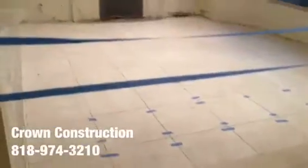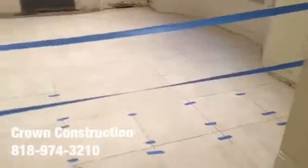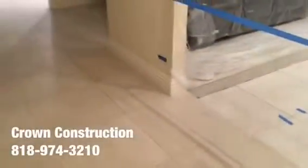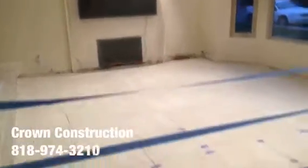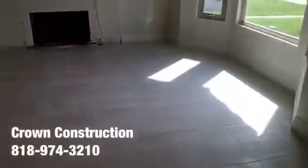We're continuing the work and the tile looks great — it came out really nice and made a huge difference. Everything looks much lighter and matches the existing tile. All we need to do is apply the grout and install the base molding back. The project is complete: base molding is back, painted, floor is done. This nice porcelain tile flooring came out extremely nice.